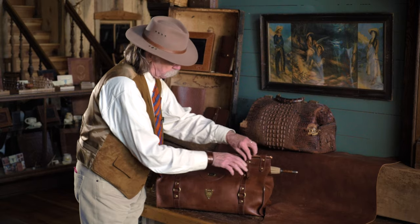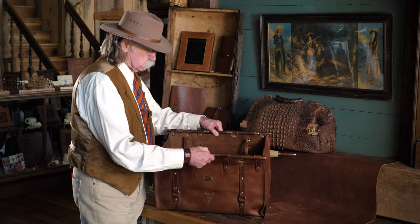Pull the strap out, pull up on this one, pull the strap out, and you can just open the bag.